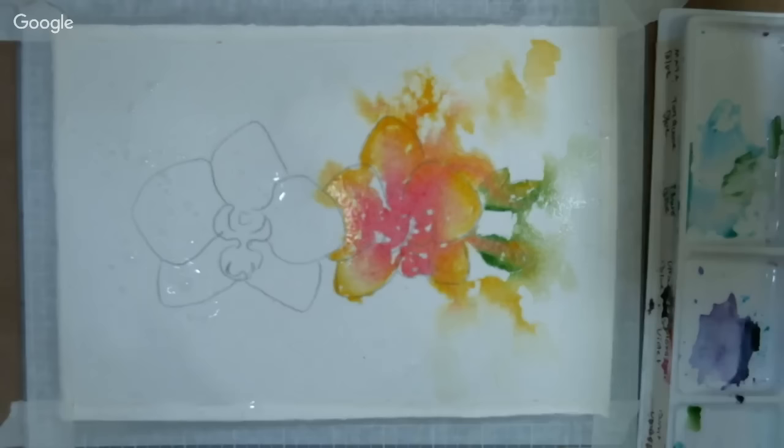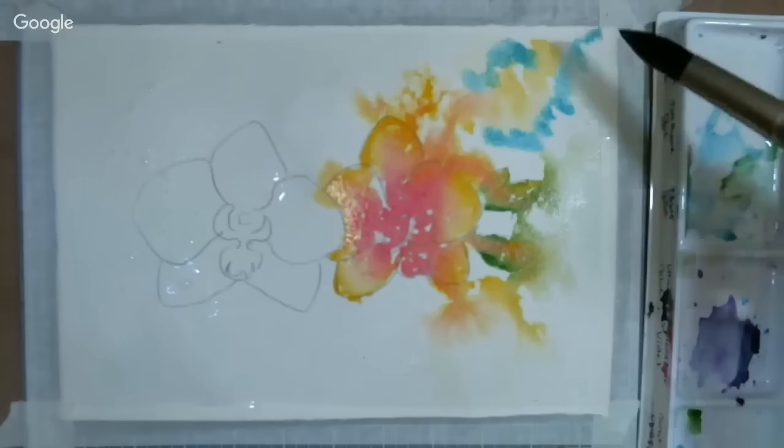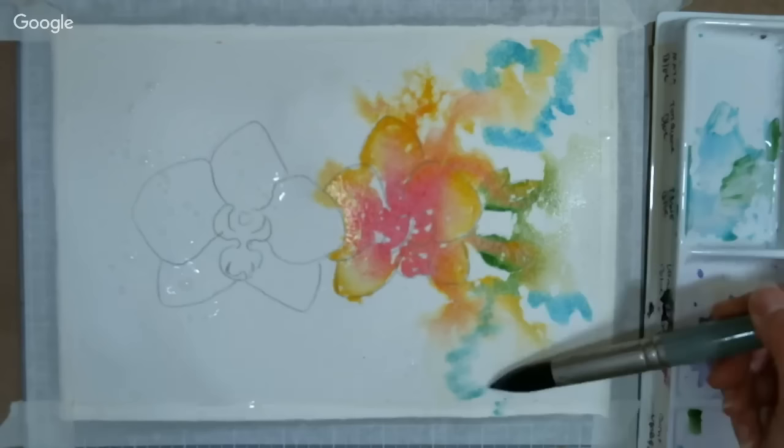I'd recommend going with a blue that's not terribly strong — go with a cobalt or cerulean. I used ultramarine in the class I did at the library because that's what I had, and that was even a little stronger than I wanted. So I'm working with some pretty subtle colors with the blue.